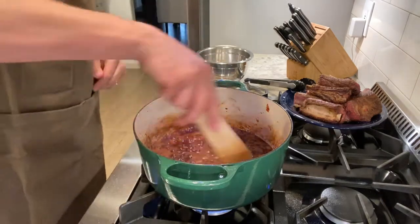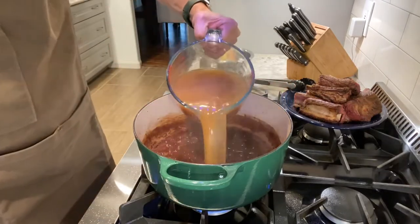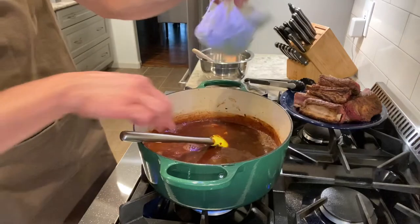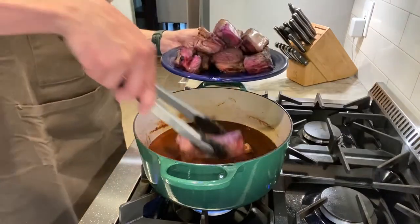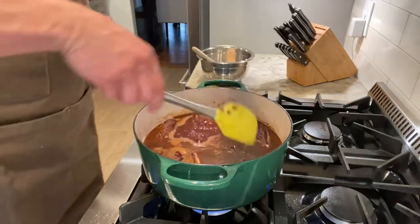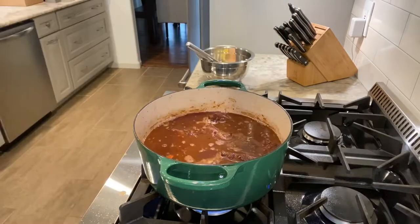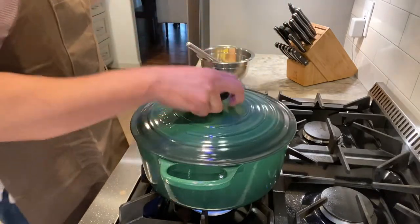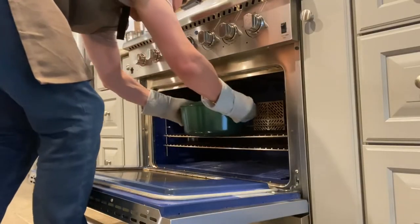I'm going to let this simmer for a few minutes until the liquid is reduced by about half. Next I'm going to add my three and a half cups of beef stock and my herb bundle and give it a good stir. Now it's time to add those short ribs back in along with any juices that have collected, bring it to a simmer over medium-high heat, then cover and put it in the oven at 325 degrees for about three hours until the ribs are very tender.